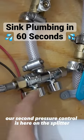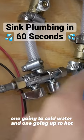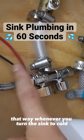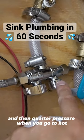Our second pressure control is here on the splitter — one going to cold water and one going up to hot. I have the cold one all the way open and the hot one about a quarter of the way open. That way whenever you turn the sink to cold you get full pressure, and quarter pressure when you go to hot.